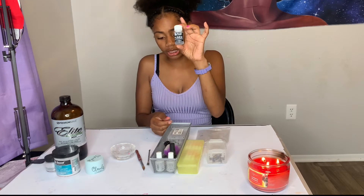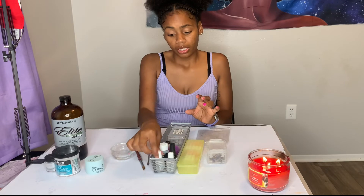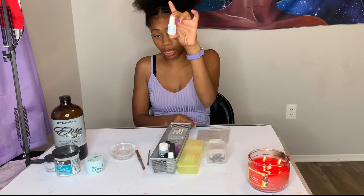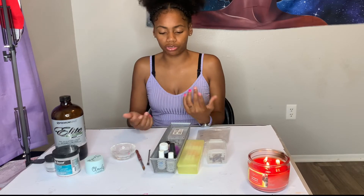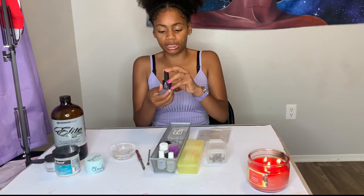Next you're going to want some primer — this is no-lift primer, which is around 20 dollars. Then you want protein bond, which is also around 20 dollars a bottle. I ran out of dehydrator, but you can get any kind of dehydrator — or you can just use alcohol, since alcohol dehydrates the nail as well.